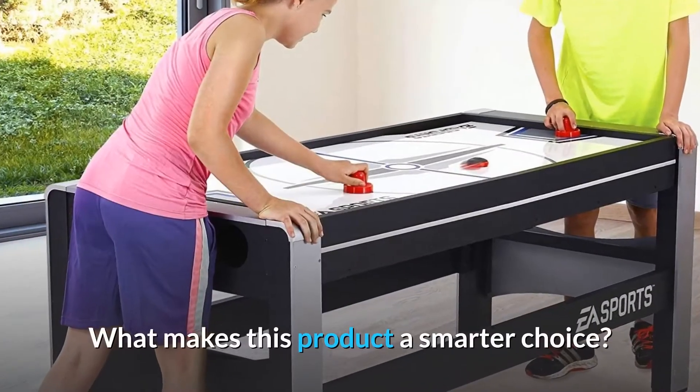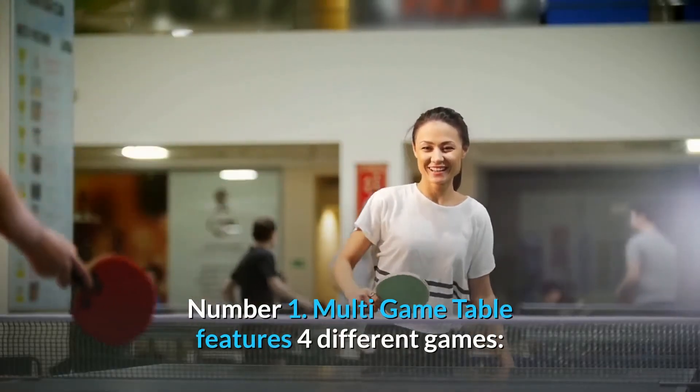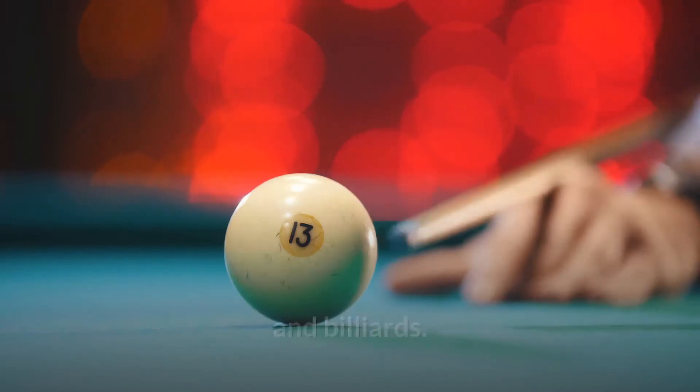What makes this product a smarter choice? Number 1: Multi-game table features four different games — table tennis, hover hockey, finger shoot basketball, and billiards.